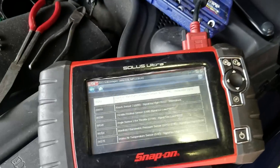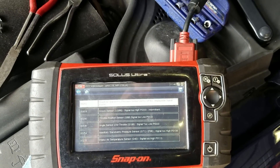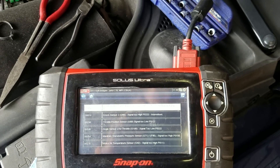Don't overtighten anything and it should be good to go. Clear the codes and test drive it. It took a while for the code to come back when I cleared it before, so it'll probably take a couple of runs to confirm. Stay tuned for the next video.